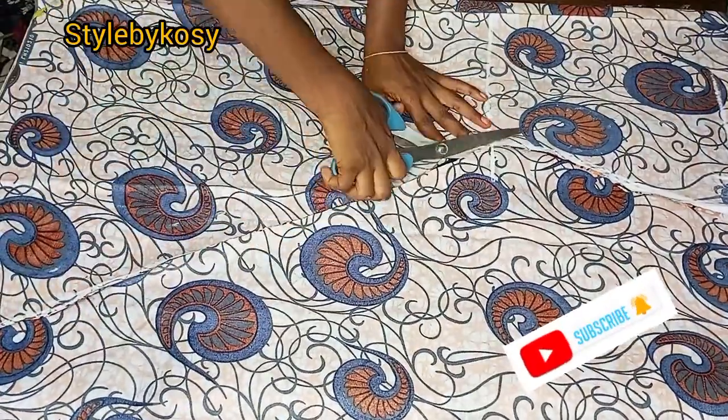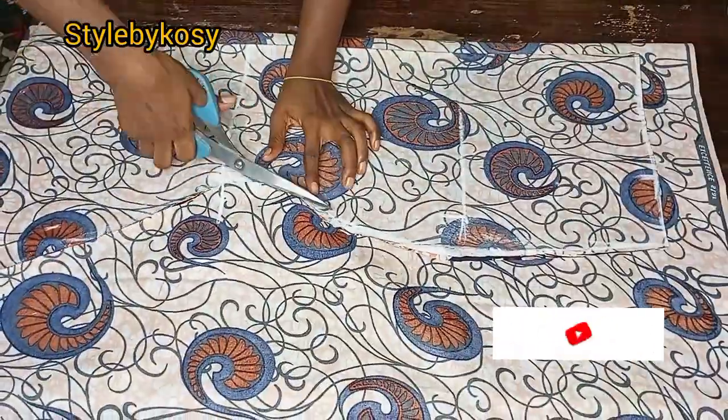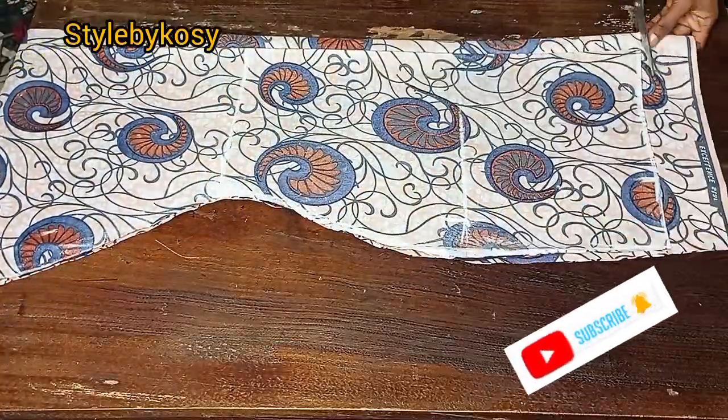Now we are going to move on to the drafting of the upper part for both the back and the front piece.